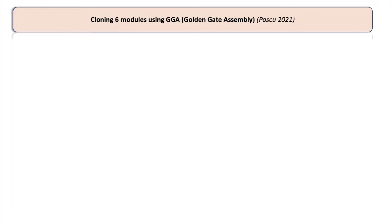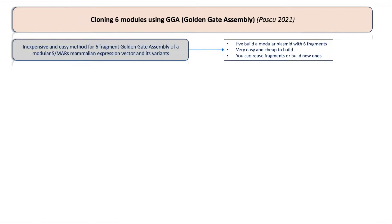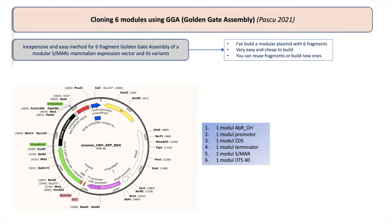I'm using a slightly modified version of this technique, and I've written a short article that highlights and explains exactly the protocol I'm using. If you want to read it, the link will be in the description below. It's called 'Inexpensive and Easy Method for Six Fragment Golden Gate Assembly.' I've built a modular plasmid with six fragments which is very easy and very cheap to build, and this allows me to use the fragments to build new plasmids or insert new fragments.